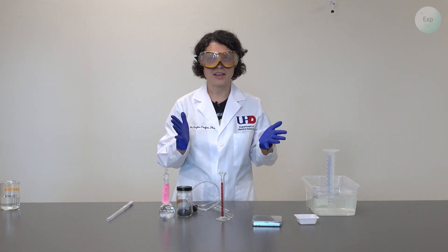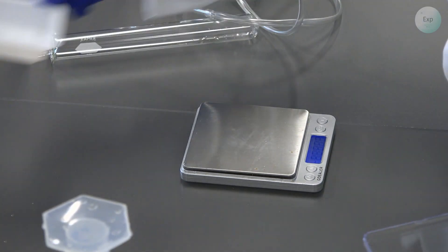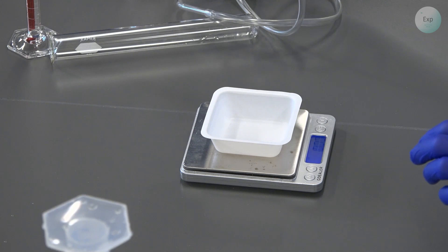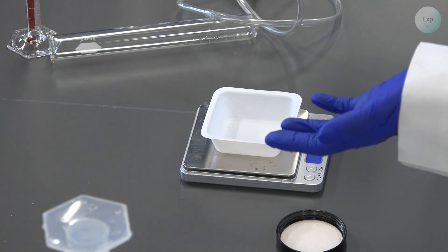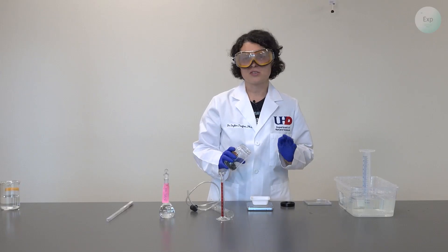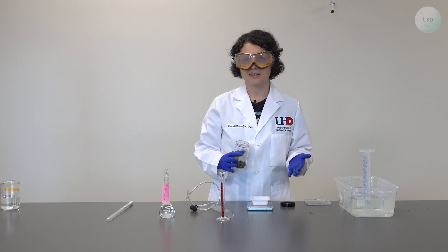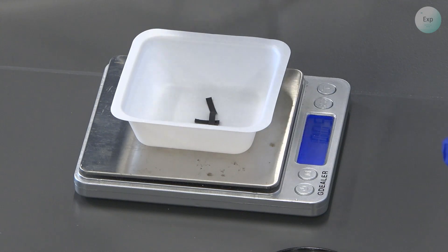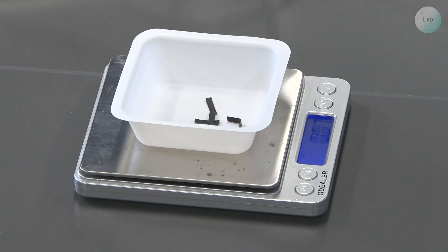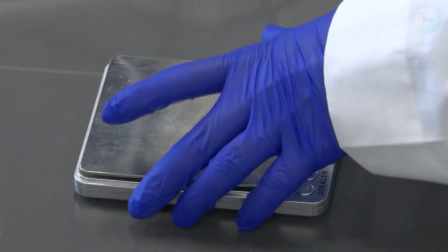For the next thing, I will need dry hands so I will wipe my gloves off. I will take my scale, remove the lid, turn it on, place the weighing boat on top of it, press tare, and then I will measure out between 0.06 and 0.08 grams of magnesium ribbon. It is best to err on the side of less rather than more. If you have an analytical balance that gives you more decimal places, please use that one. I measured out 0.07 grams of magnesium ribbon.